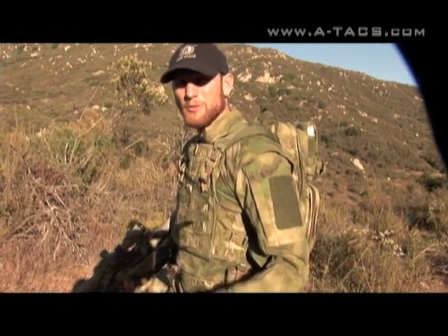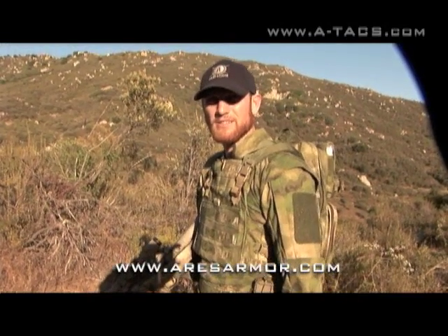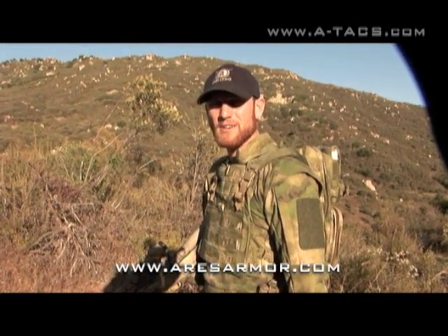This is John with Ares Armor. If you want to find out more about our combat medical pack or any of our other products in the Atax camo patterns, come visit us at AresArmor.com.